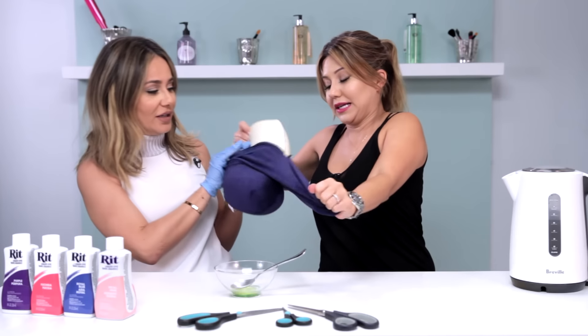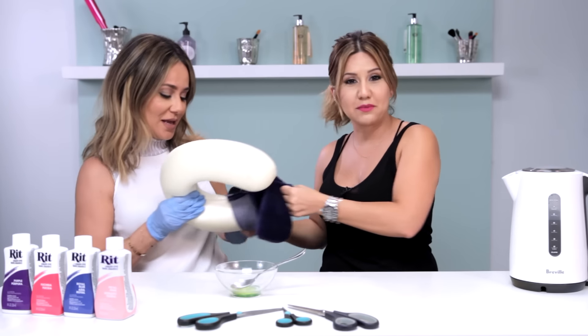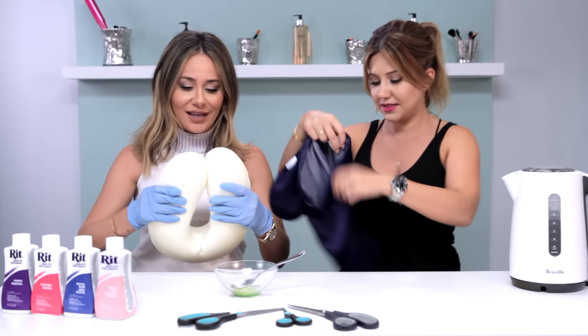So we're gonna take it out of its little pouch. Do you know how many beauty blenders we can make out of this? Like, a lifetime supply.